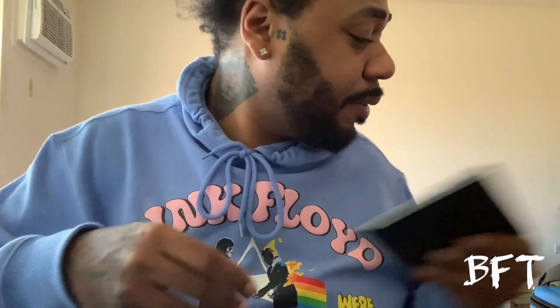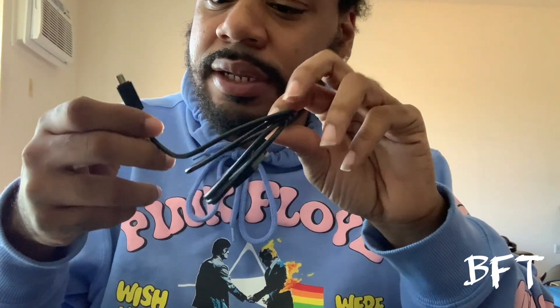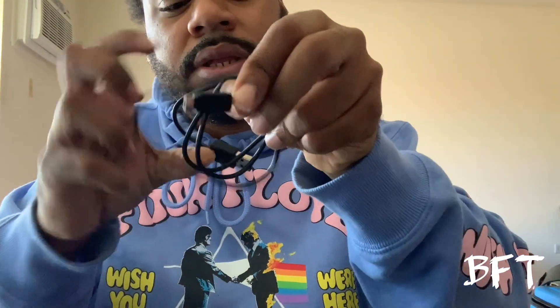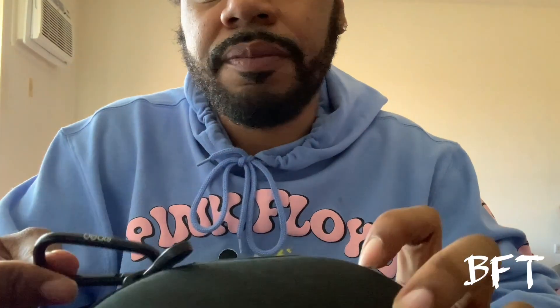We also have the charger here. This charger is pretty much just like your regular Android/micro-USB charger — I thought it was going to be a USB-C charger but it's not. It has the Beats logo printed on it. This is also the clip for the pouch so you can connect it to your purse, pocket, or keychain.